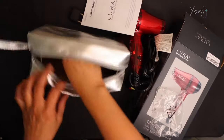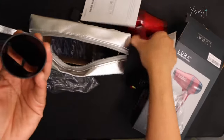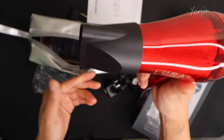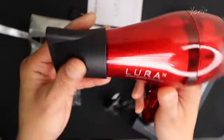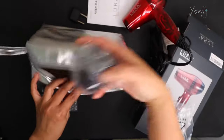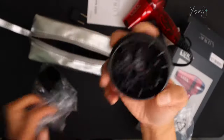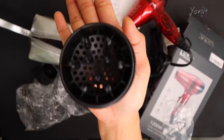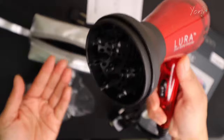There is this concentrator attachment — you can see how easy it is to attach. It depends on how you plan to direct the air. And then the last piece is the diffuser. You guys can imagine how big it is based on the palm of my hand. It's pretty nice — just attach and detach easily.